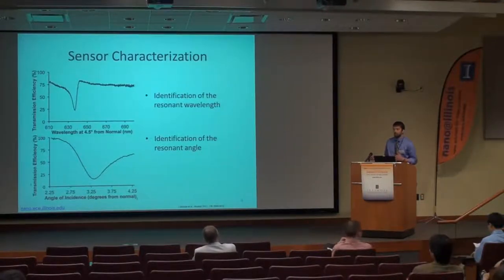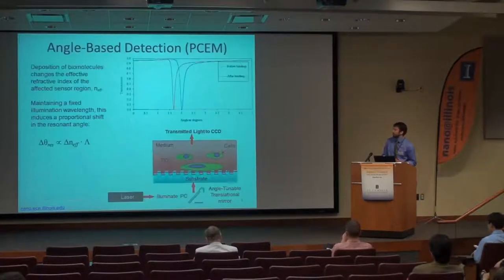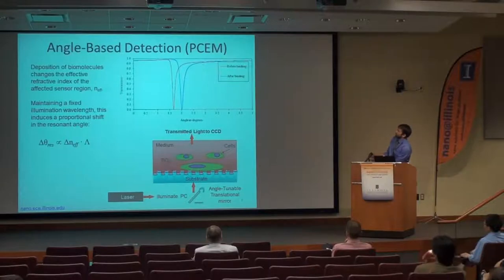In addition to quantifying shifts in the resonant wavelength as a result of localized refractive index change, we can also quantify shifts in the resonant angle. When proteins or any structure with a refractive index differing from the surrounding environment comes within a couple hundred nanometers of the sensor, it can couple into the electric field created by the photonic crystal and change the resonant characteristics over that area. Scanning over a range of angles, we see a dip in transmission at the resonant angle.